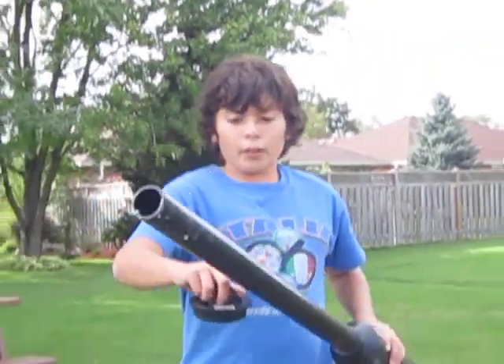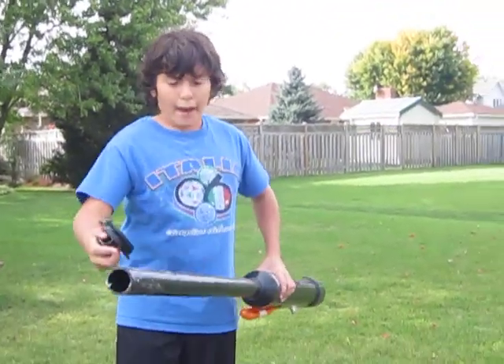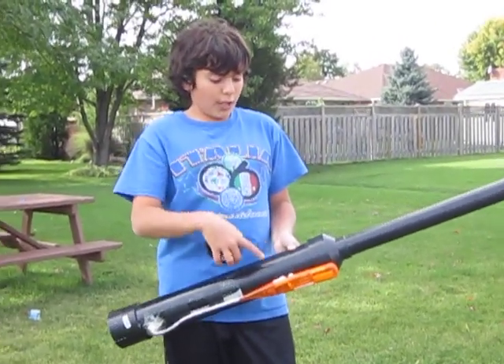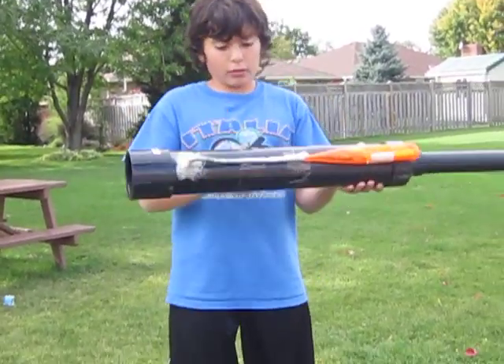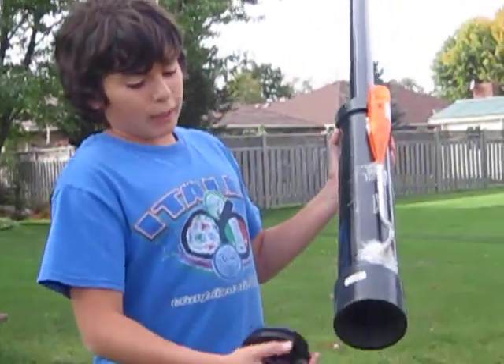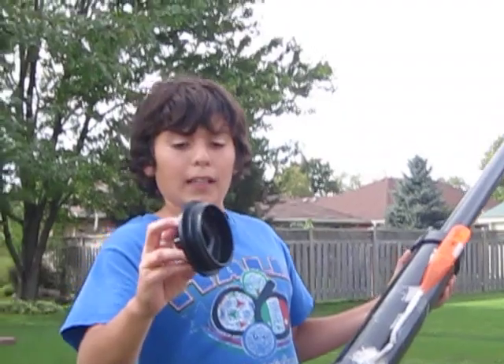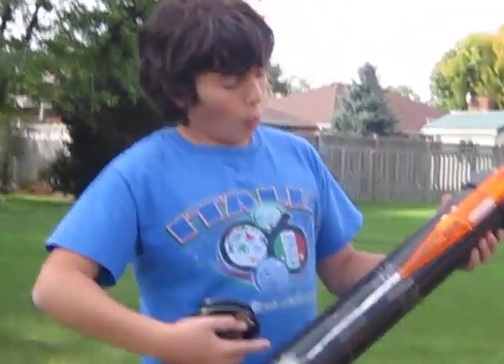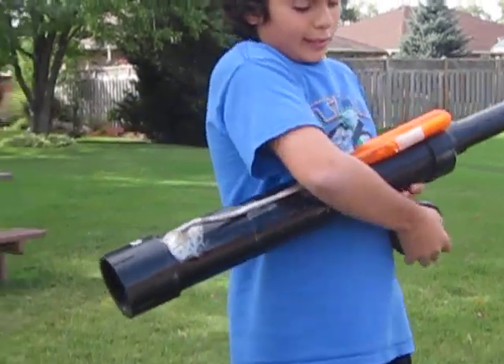So we've got the barrel — one and a half inch thick and two and a half feet wide. We've got the attachment that goes from the three inch chamber to the one and a half inch barrel, and then here's the chamber — I think it's about one and a half feet. Then this attachment piece with a little screw-on piece, and then the lighter: we drill a hole so when you press the button you hear it click.